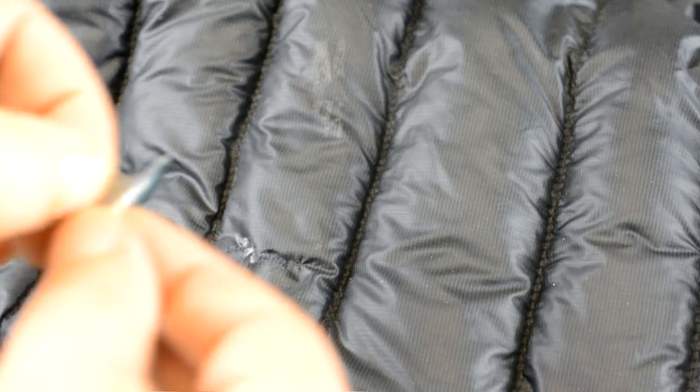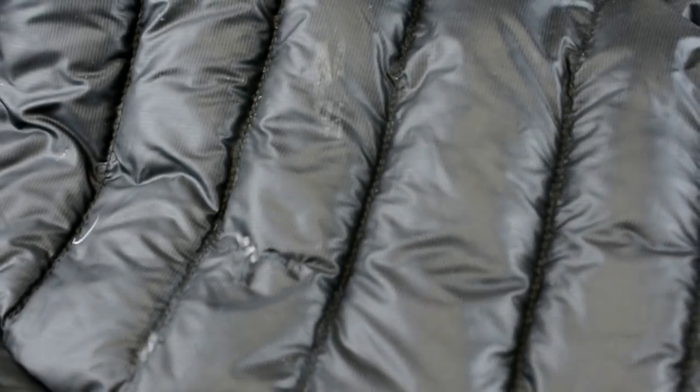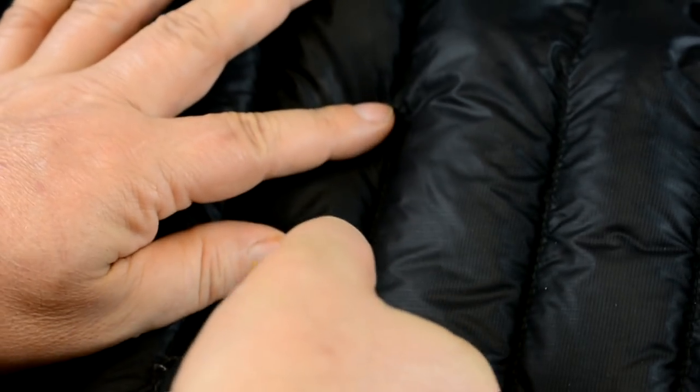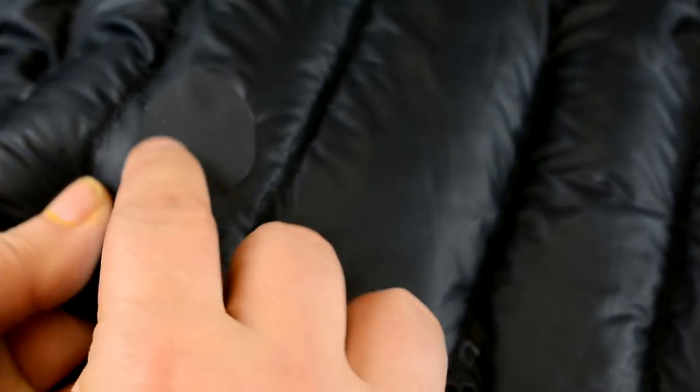So we're going to peel it off. We peel this off and then all we do is stick it down — make sure that's nice and flat and pretty — and put it down on there. It's really sticky. I'm going to rub it down on it.